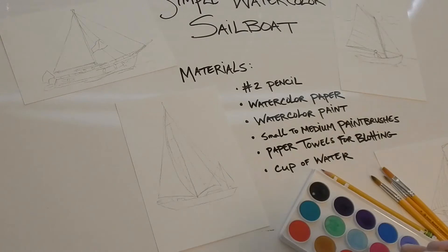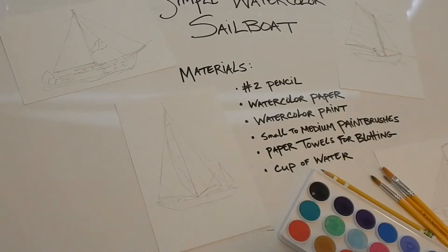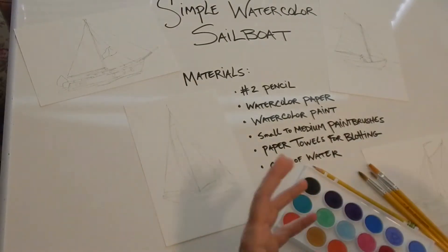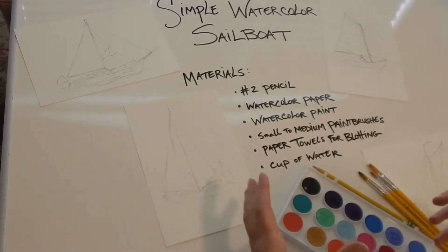As per the usual, we're going to start with just a simple pencil drawing, and we're going to do some watercolor washes — just a little bit of water and sky, loose, with lots of water and a little bit of paint.